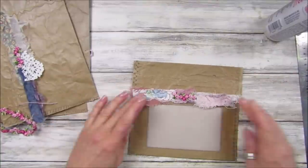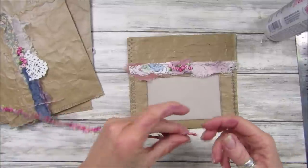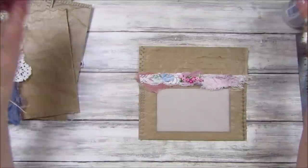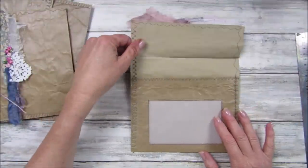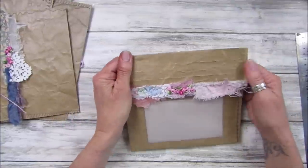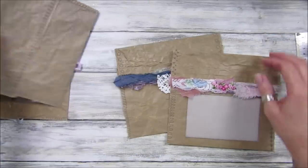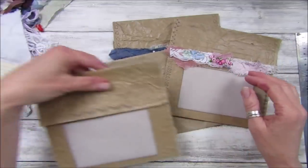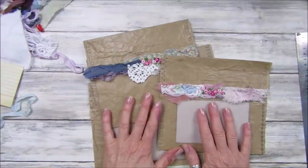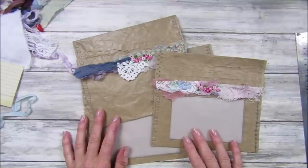You could probably put some lace or rose trim around the window too, but I'm going to leave it like that. So there we go guys — a quick and simple little recycling project using scrap fabric and some good old Amazon packaging. Simple but really lovely! Thank you so much for joining me. Please take care, stay safe, and have a lovely rest of the day. Bye bye!